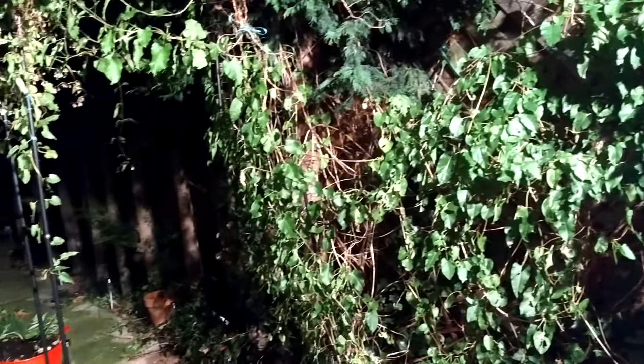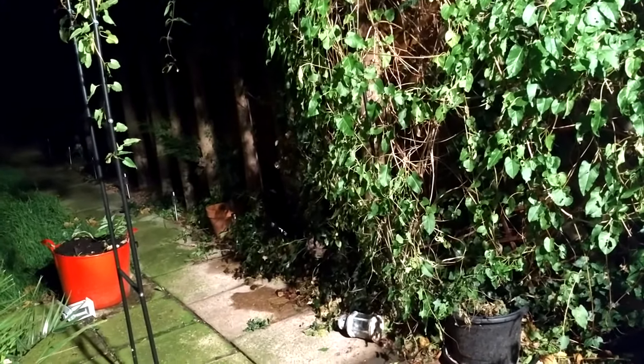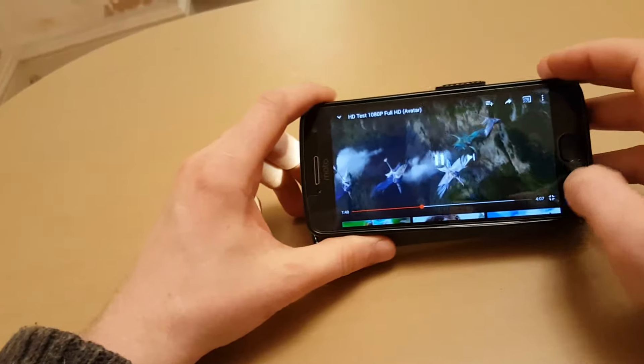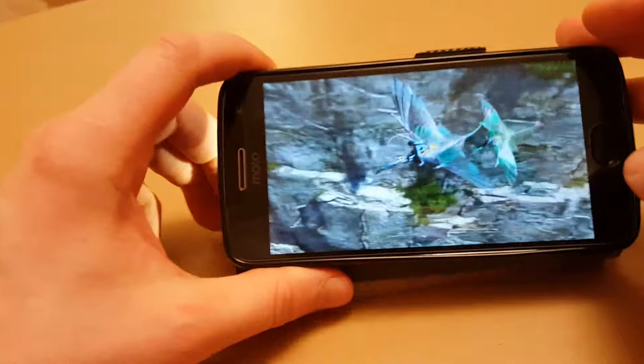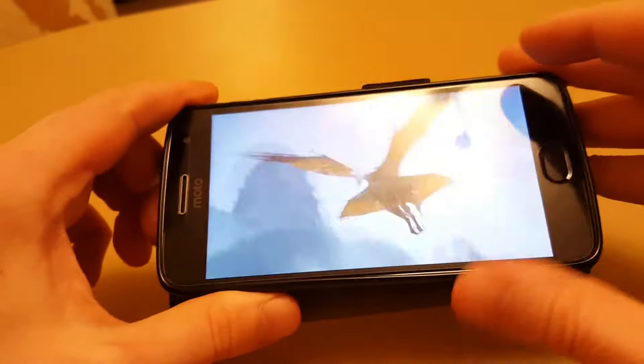Here's a video sample shot at night — as you can see it's not too bad. There's no blurry or muffled imaging; it's quite smooth at night, which is good.